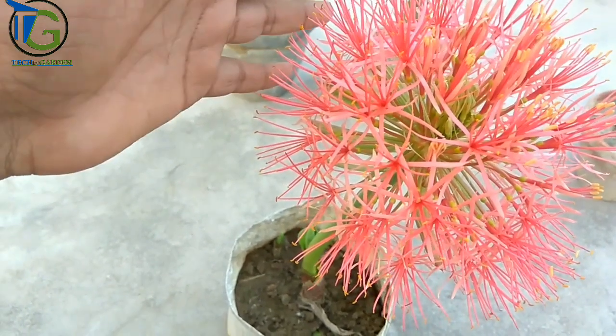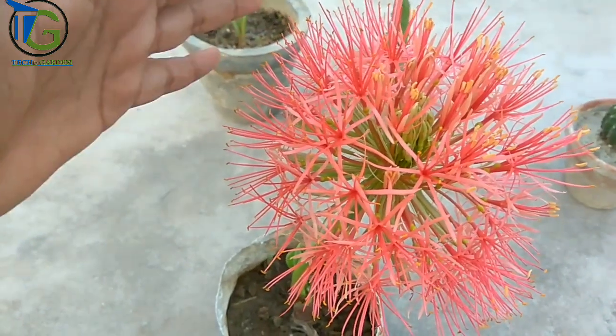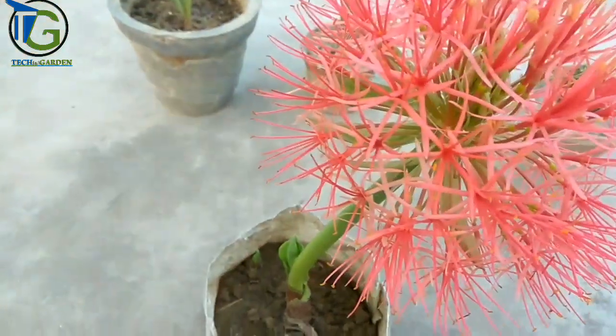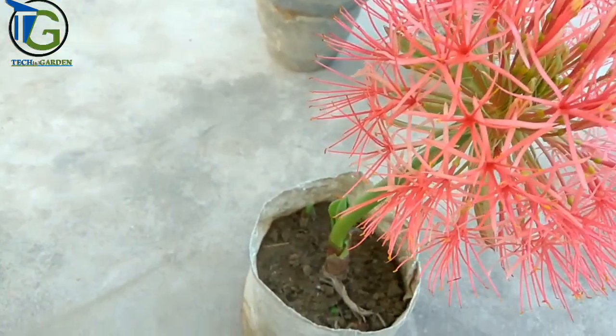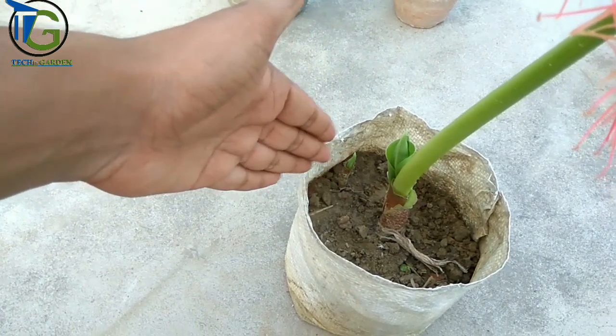If your bulb is mature, then you will have a flowering stem. The flowering stem grows from the stem. If you don't have a small size bulb, I will show you the difference. Now you can see the difference — there is a small bulb.